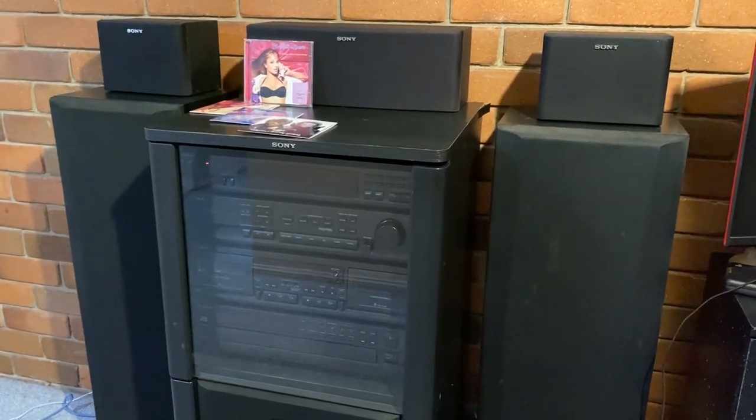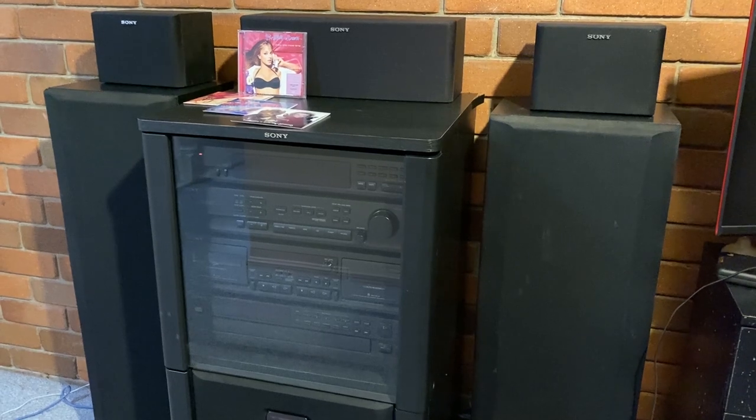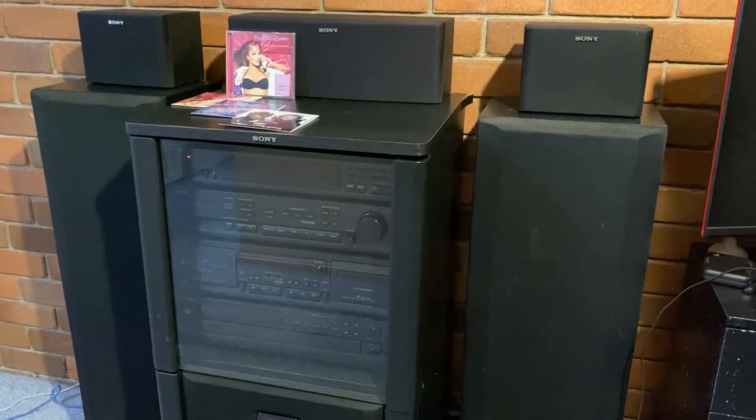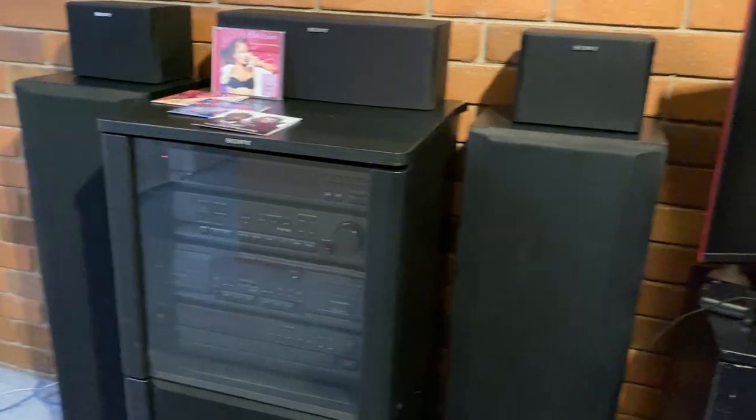So this is my new stereo. It is a Sony HCD551, and I think it was produced in 1995. I was looking at manuals and it had '95 on there, so I'm just going by that.